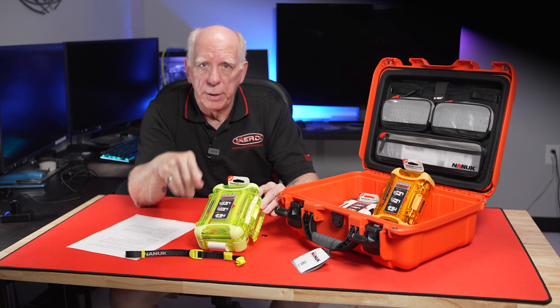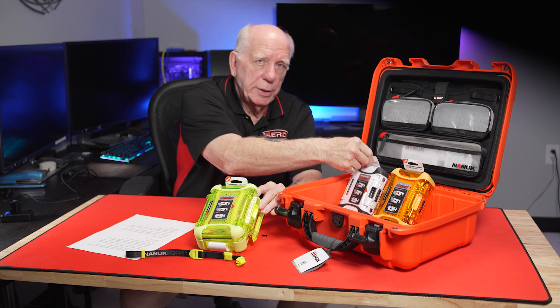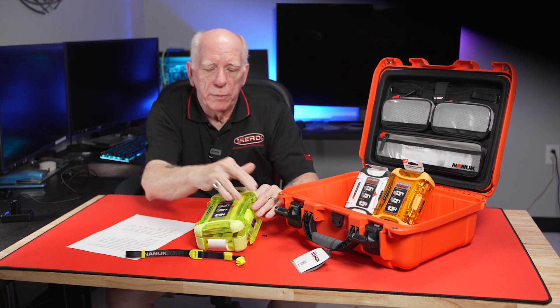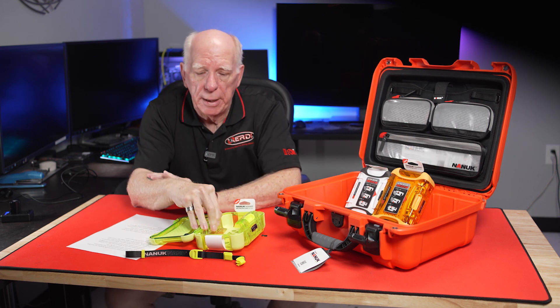These also come in different sizes. This one is the 330, the orange one is the 320, and the white one is the 310. So there are some different sizes of the nano cases.